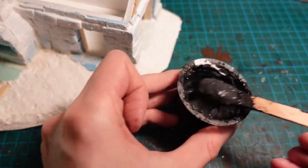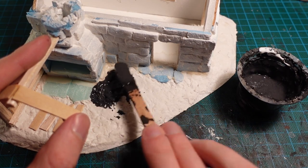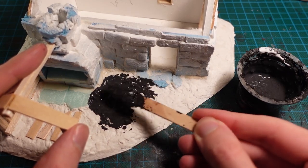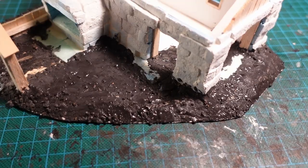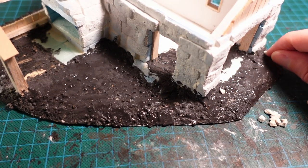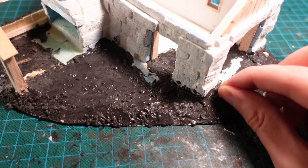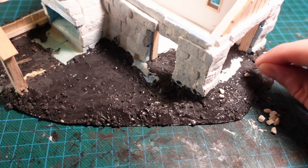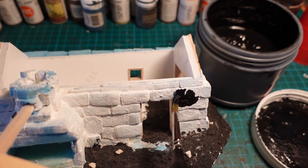With the sculptor mould dry, I mixed up the usual basing paste and applied it onto the ground, as well as pushing it into any of the corners just to blend it into the base of the building. I also went partly over the interior with this paste, just to give the impression that there was an interior without it being fully fleshed out. And while that was drying, I pushed some small aquarium rocks into the base as well.